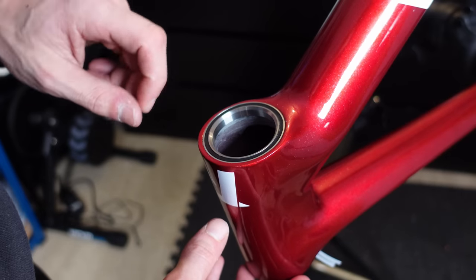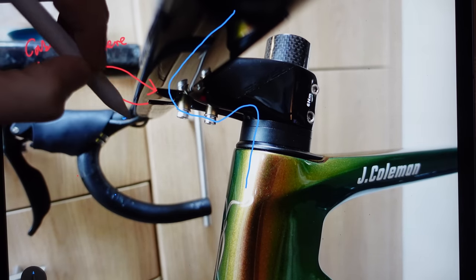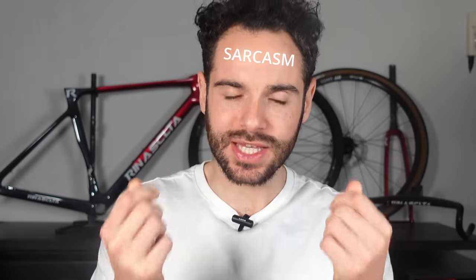On the topic of headsets, we can see this is a fully internally routed cable system. If you've seen my previous build, you'll know that I cannot wait to install these cables — but I'm honest, I have a professional mechanic doing it this time. So I've passed the buck onto someone else. A problem shared is a problem halved, or in this case, a problem completely gone. I'm not even sorry.